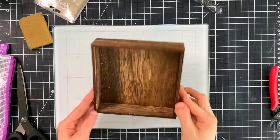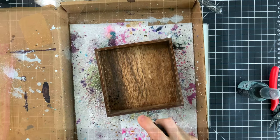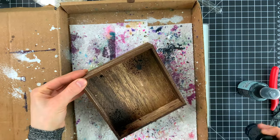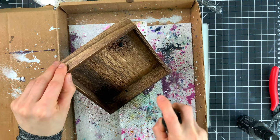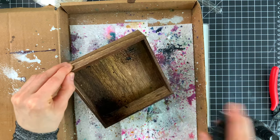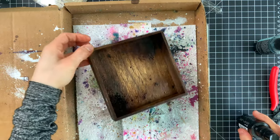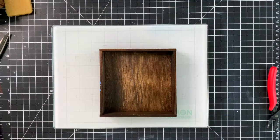I have one of the new square vignette boxes and I'm going to start by spraying the box in different sections because I want to create some darker areas and some lighter areas. I'm taking distress spray stain in walnut stain and also speckled egg, just to add a little bit of a blue-green tint to the brown. I'm spraying color in different sections. It'll add some nice warmth and darkness to those areas, as you can see now that it's dried.